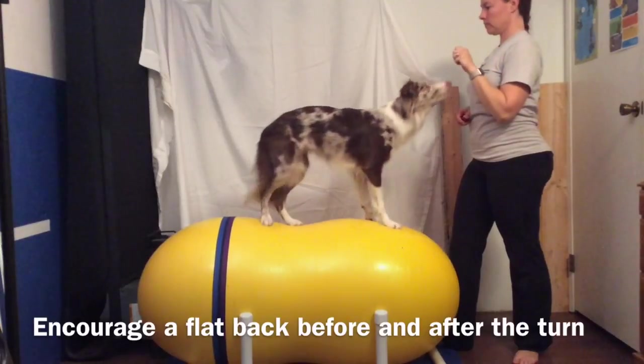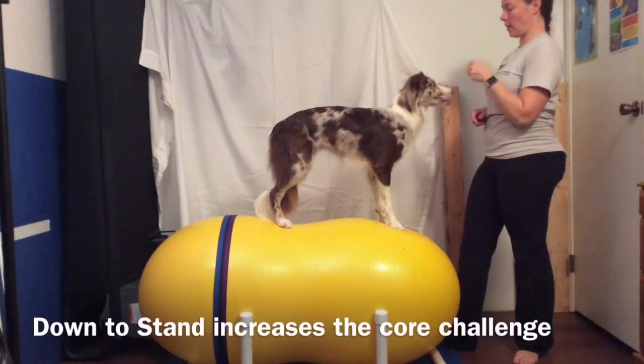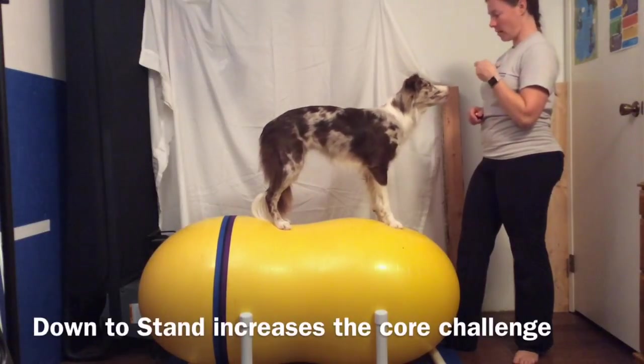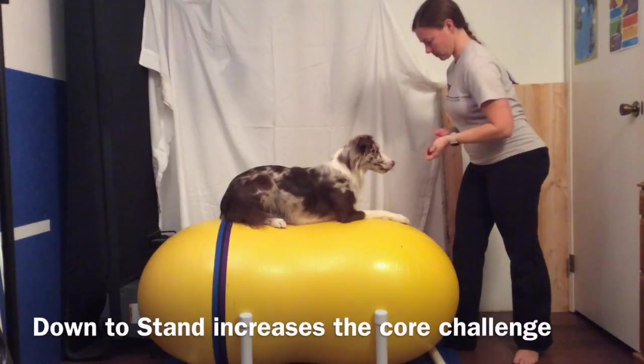As you practice this exercise, be sure to encourage a flat back both before and after the turn. If you add a down to stand, this will increase the core challenge for your dog. Be sure that they have good form while performing this exercise.